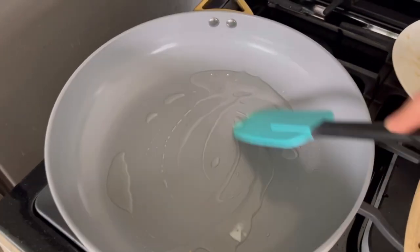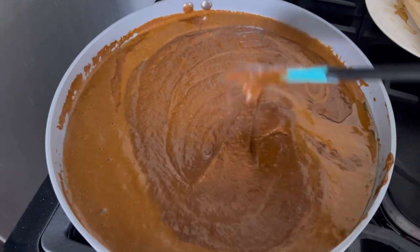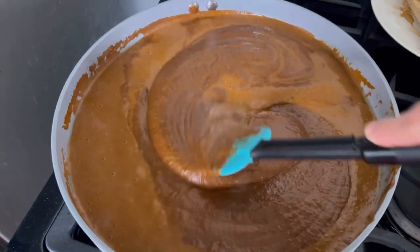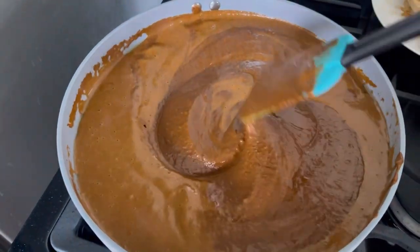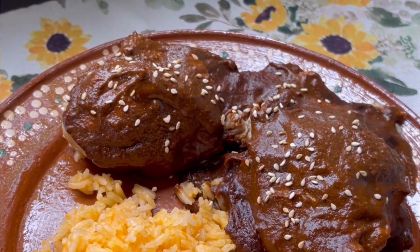In a different pan, melt lard and then add the mole. Keep adding broth as needed, and make sure to keep stirring so that the mole doesn't get stuck to the pan. And that is it — I hope you guys enjoyed this recipe!